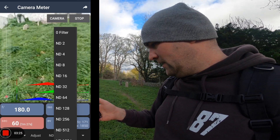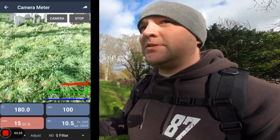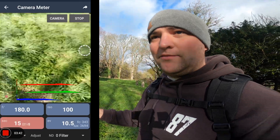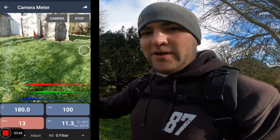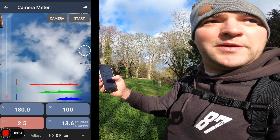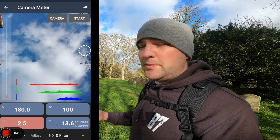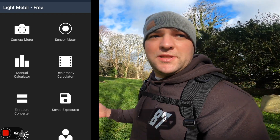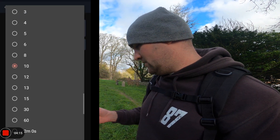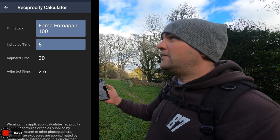This app also has a little spot meter, so you can touch somewhere on the image and it'll take a metered reading for just that section. If you're in a position where you can't quite see your screen, you can hit the shutter button and it will actually capture that as an image with all the information you need. For this image we've got a five-second metered reading, and adding reciprocity failure that becomes 30 seconds. This app also lets you add reciprocity failure directly — put in the five seconds and it rounds up to 30 seconds, which is absolutely perfect.